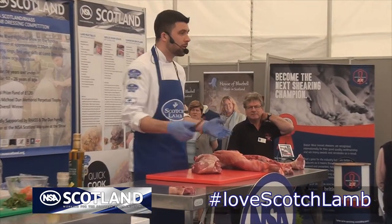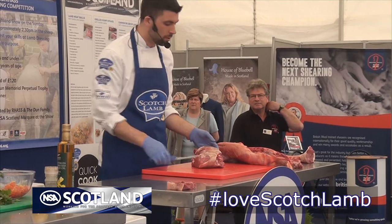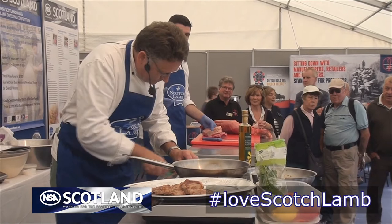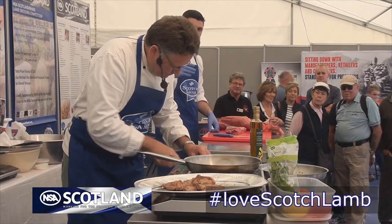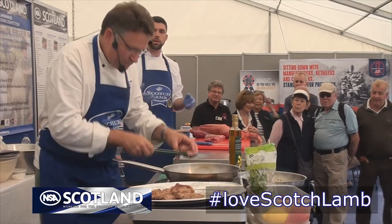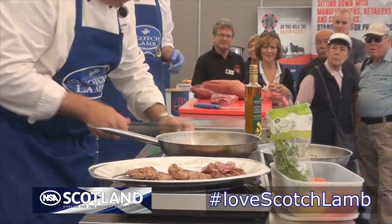So wherever you buy your meat — even in a restaurant, if you see Scotch lamb — the welfare standards are all so high. And that's the thing with lamb: I think it's important to point out that people who quite happily have a ribeye steak medium or medium rare, it's perfectly safe to do that with Scotch lamb as well.